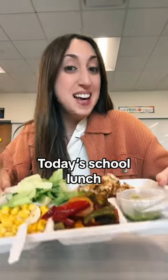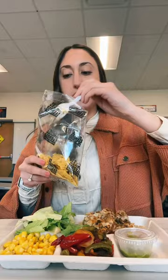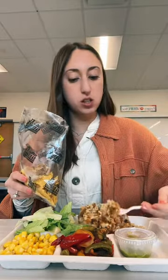Alright, we've got today's school lunch and it's Taco Salad Tuesday. It's time to assemble the walking taco. Crunch up the chips. Add in the meat and the cheese — and we have some rice too.